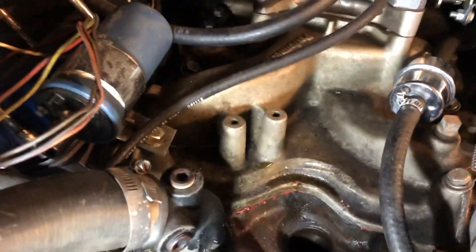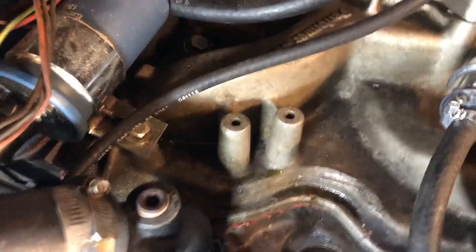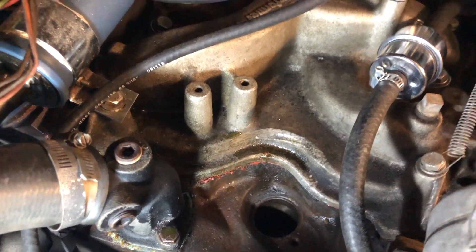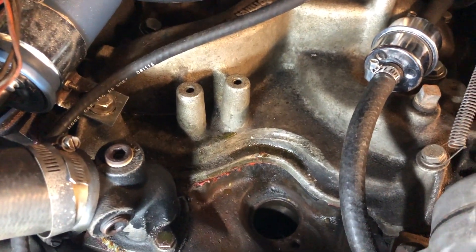So I started thinking — what could I do here? I looked at this and I was like, it's just mounting stuff. I mean, I looked down those holes and it's not actually going into the manifold. I thought, I could probably cut that out and make it fit.